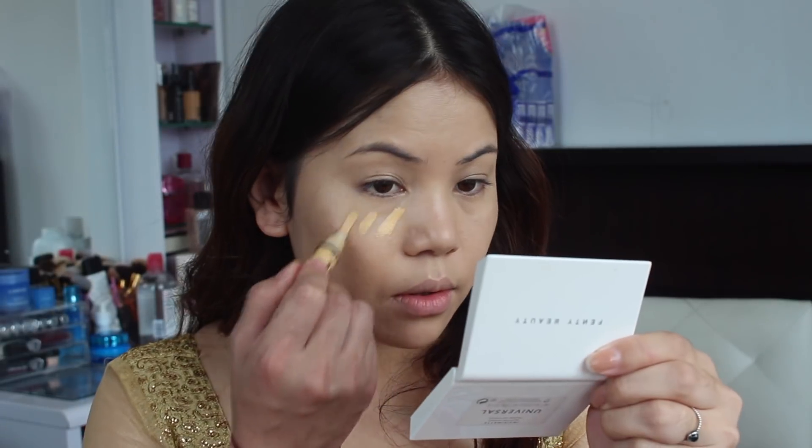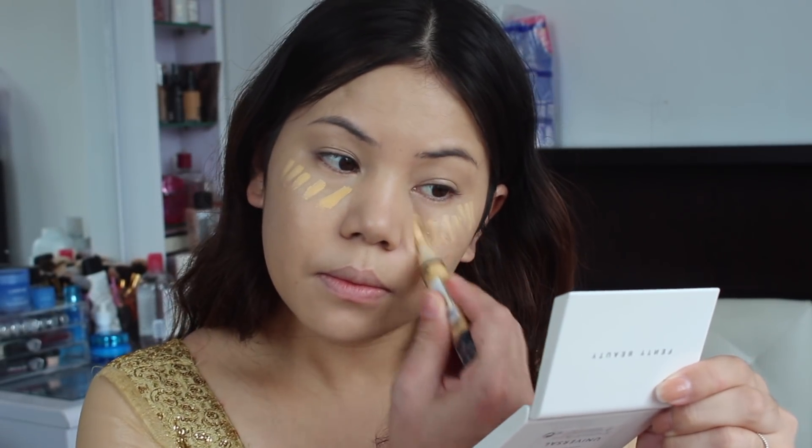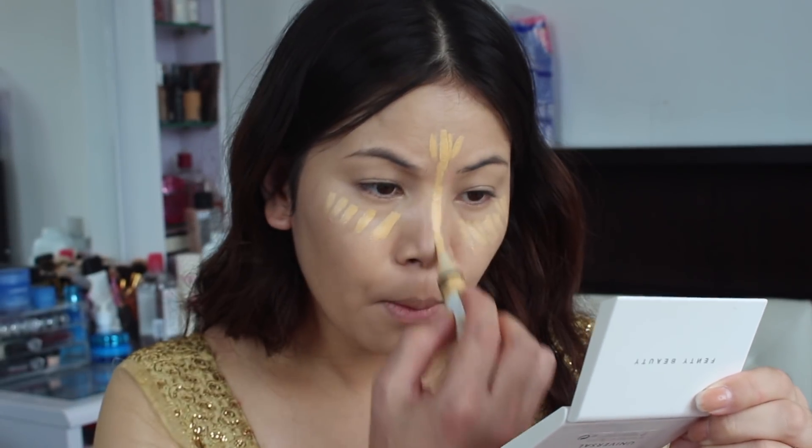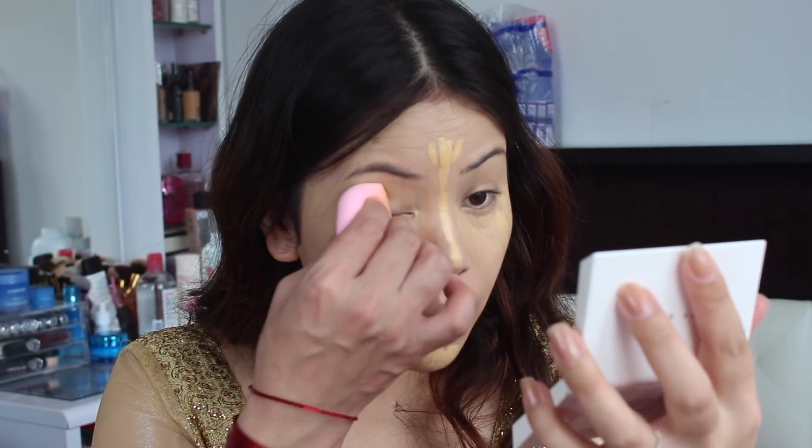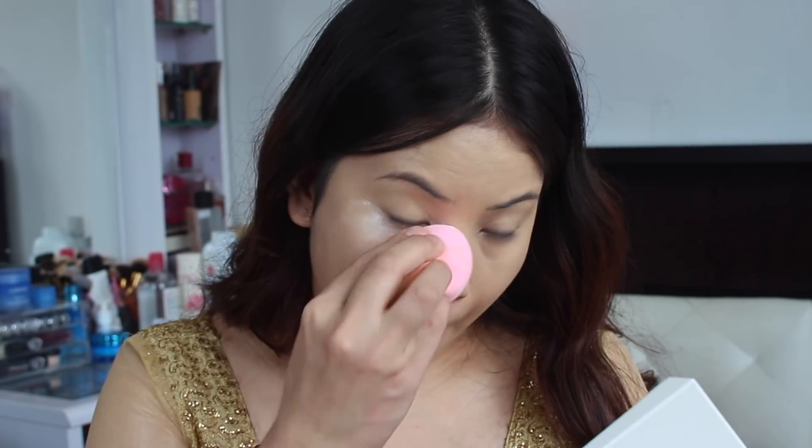To conceal and highlight my face, I'm going to take this LA Girl Pro concealer, especially under my eye area, forehead, chin, and bridge of my nose, and again blending with my Benefit sponge.